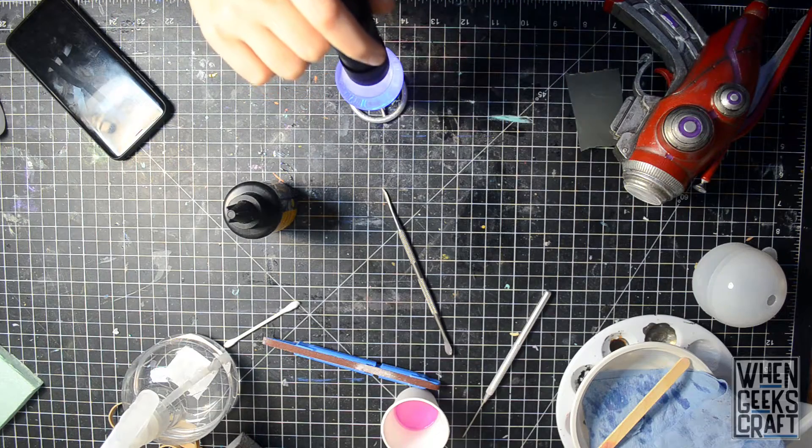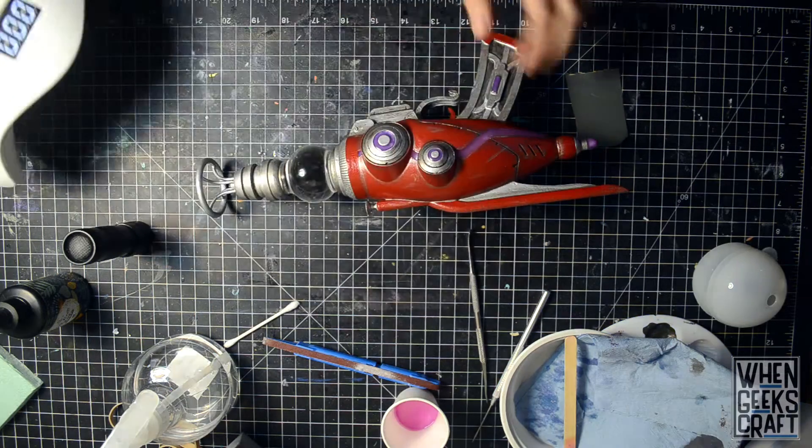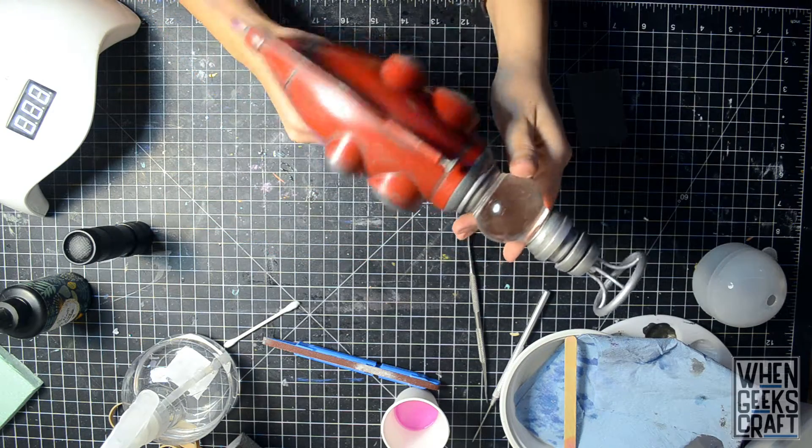I finished off the piece by gluing it all together, making the plaque with the stats, and giving it the proper base from the game. This is so cool!